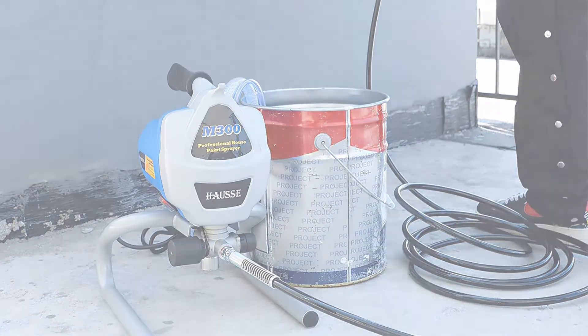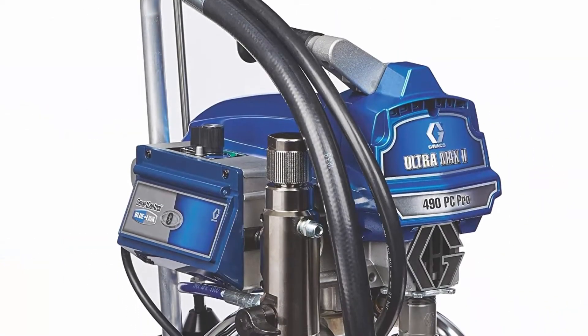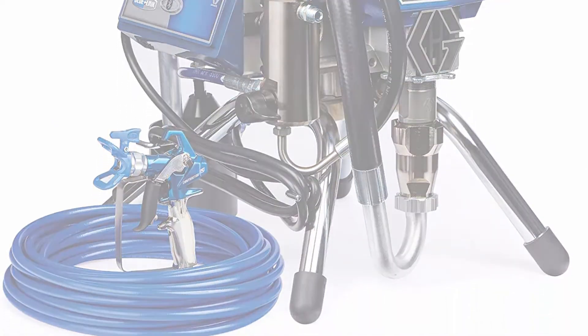Top 2: Graco Ultra Max II 490 PC Pro Electric Airless Paint Sprayer, Stand 17E852. New 2019 model with increased spray consistency and smart control.